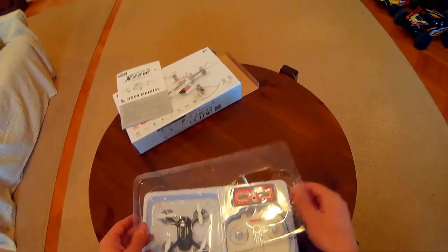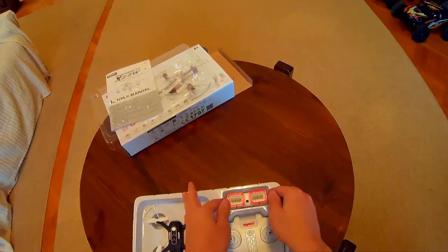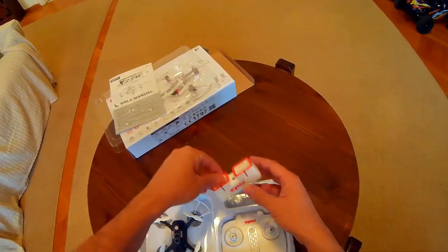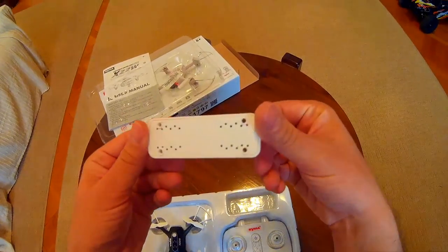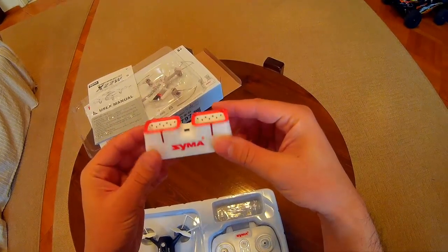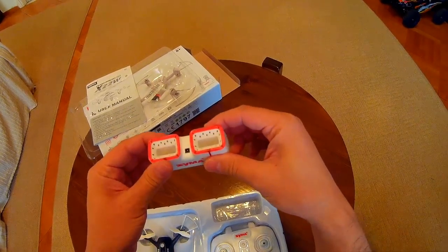Now let's head on to the more interesting stuff. Here we have the twin charger — first time I see a twin charger on a quad that cheap. That's interesting.